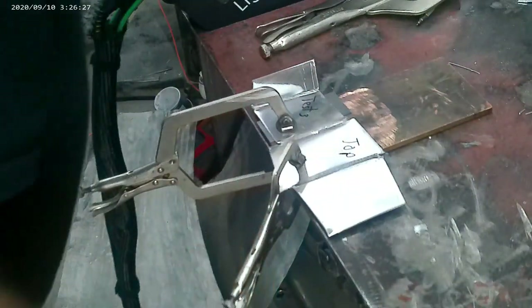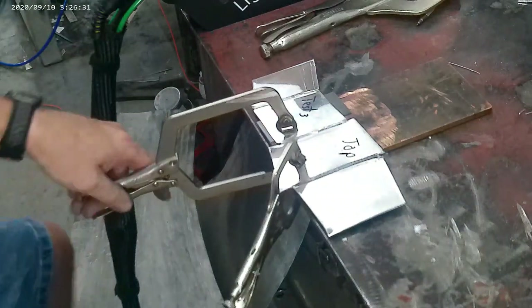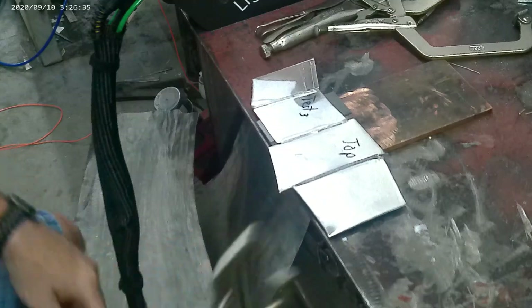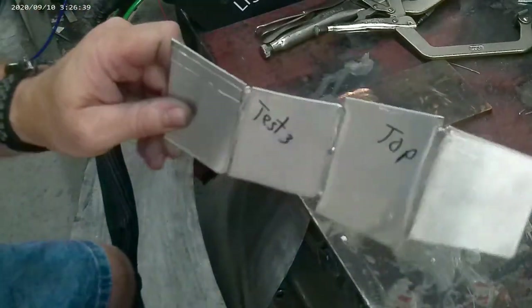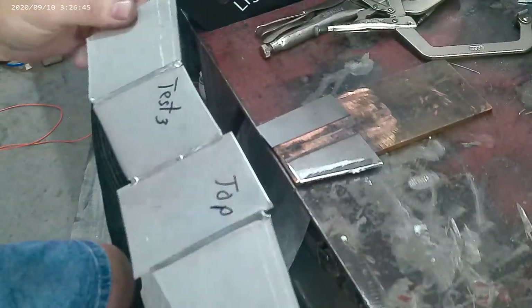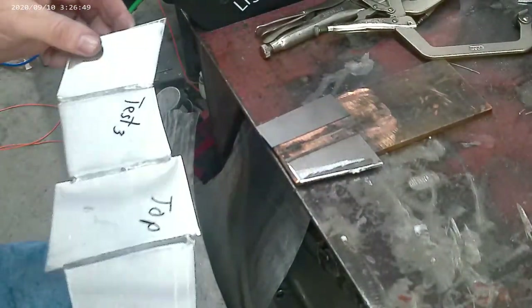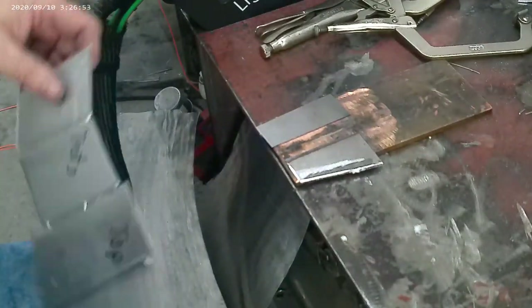I run these back over to the mini power hammer and planish out all three welds that you can see here. I'm going to bring it back, set it up, and sand those welds down — I'm not going to file them, I'm going to sand them. A vixen file works great obviously and I do try that after this, but we're going to do 80 and 180 grit and see what happens.